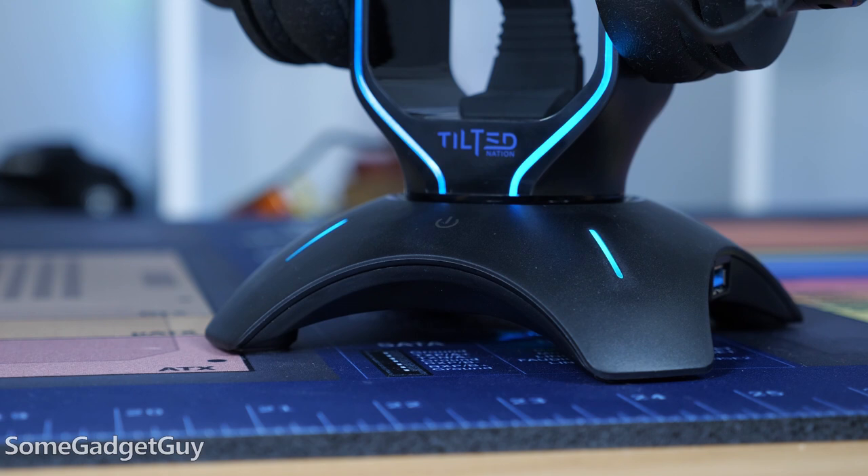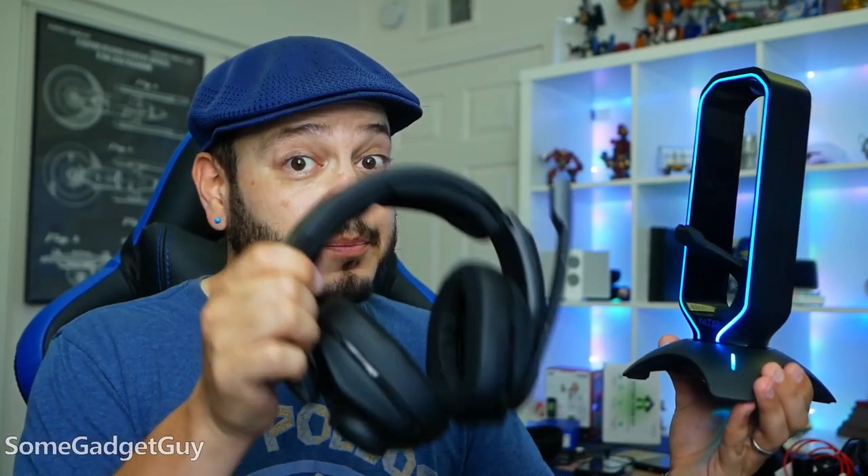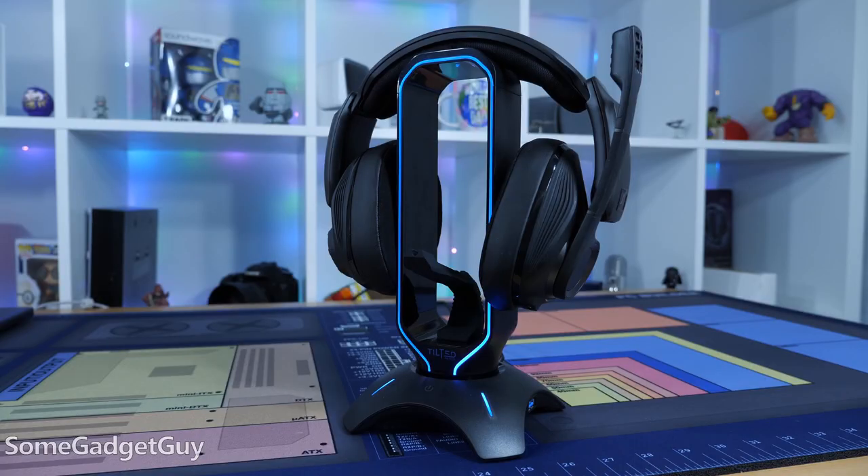I do have a couple small gripes with the Shadow. I wish this base were just a little heavier. If you're using a chunkier headset, like a meaty wireless option, it makes the Shadow a little top heavy, and you don't want that to be easily nudged around your desk.